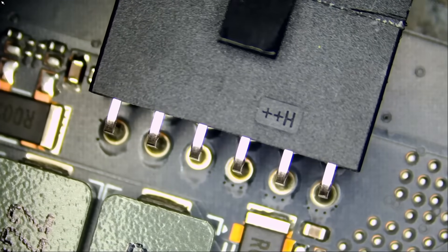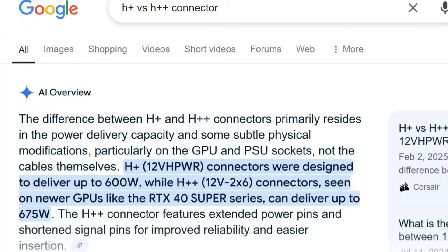Just go online and search for H++ versus H++ connector. The difference between H++ and H++ connectors primarily resides in the power delivery capacity and some subtle physical modifications, particularly on the GPU and PSU sockets, not the cables themselves. H++ 12V HPWR connectors were designed to deliver up to 600 watts, while H++ 12V-2x6 connectors seen on newer GPUs like the RTX 40 Super Series can deliver up to 675 watts. The H++ connector features extended power pins and shortened signal pins for improved reliability and easier insertion.